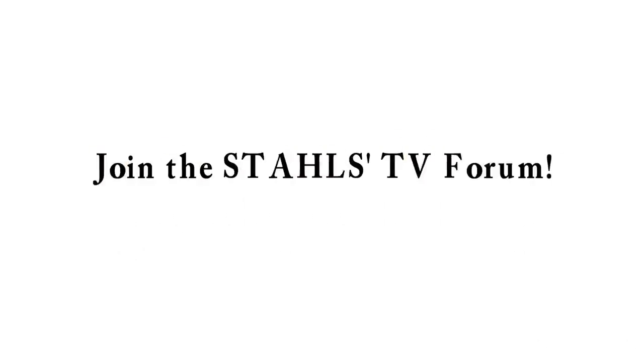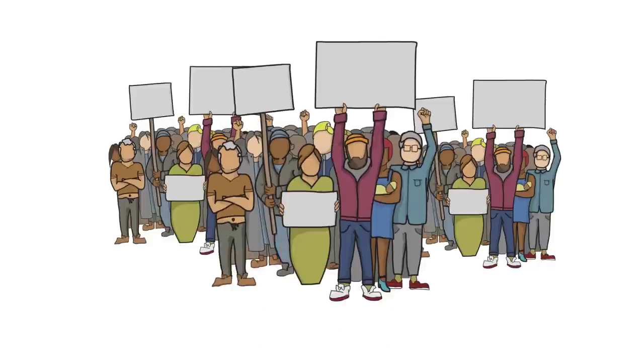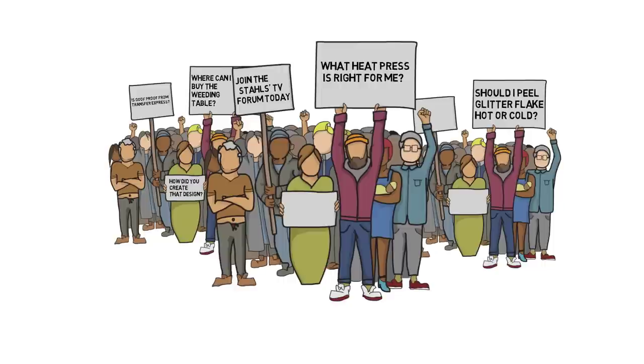Stahls TV is more than just a video tutorial site — it's a community dedicated to helping your business grow. Join the conversation over at the Stahls TV Forum where you can ask questions and get answers from experts like us and other apparel decorators.